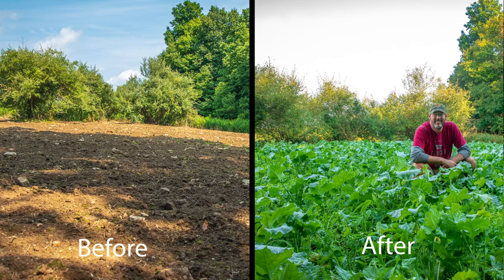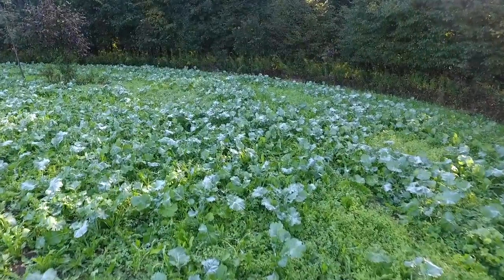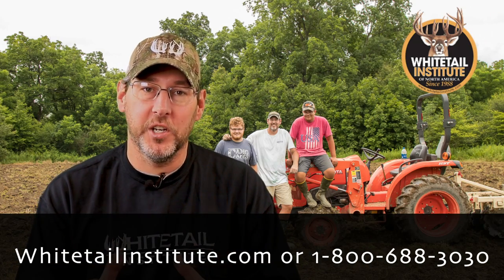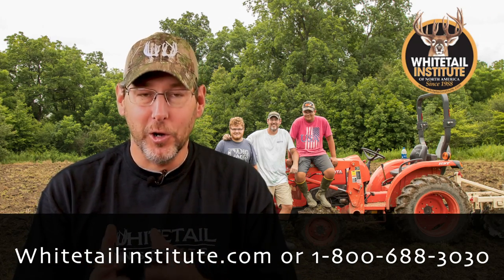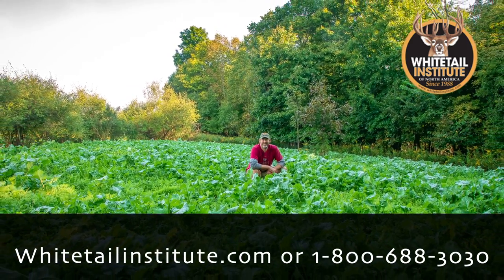Soil sample first, then spray and kill the weeds — you're gonna have great results. As you can see, we had fantastic results with this product called Vision. We want to encourage everybody: if you're looking for the added benefits of having a perennial blend with annuals, Vision is an awesome product.